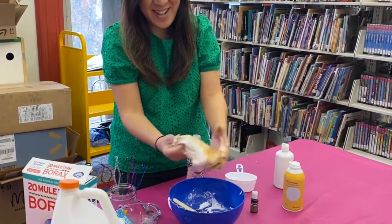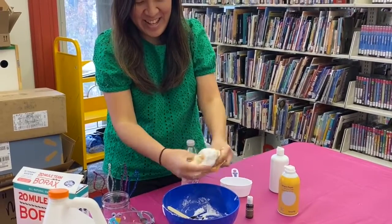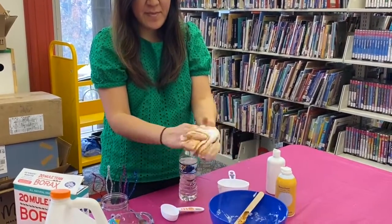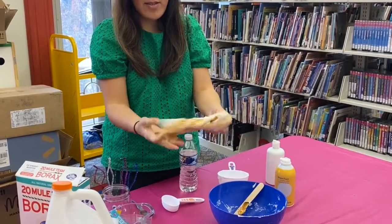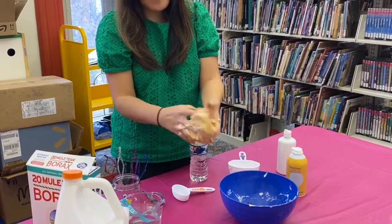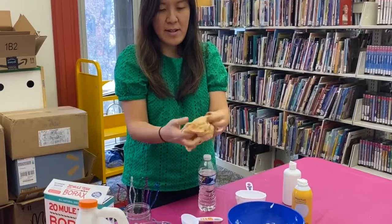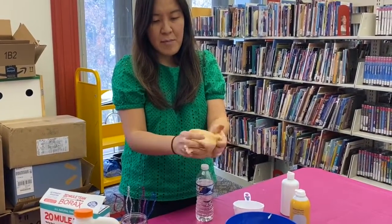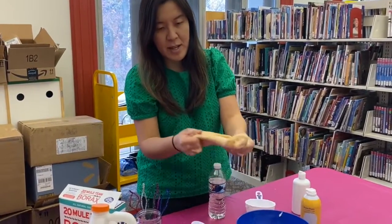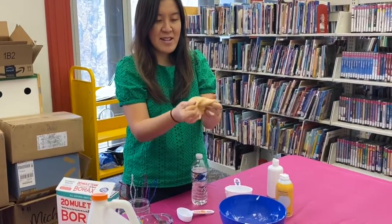Look at that — it looks so slimy! There's a little bit of food coloring dropping in there. And then you start kneading it with your hands, start playing with it. If it's too sticky, you can add a little bit more contact solution if you prefer. If you like the consistency the way it is, then it should be fine. Keep kneading it or mixing it until you don't see any more white — smells good and it's really easy to make.